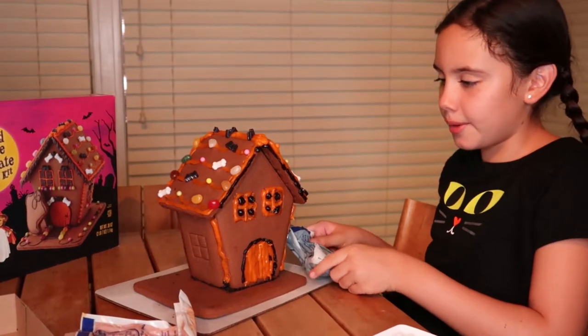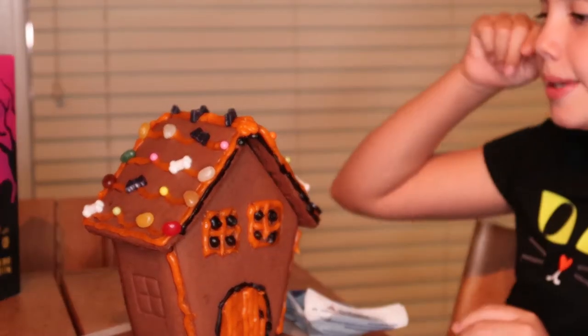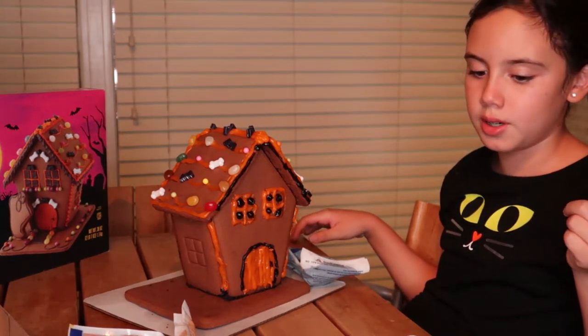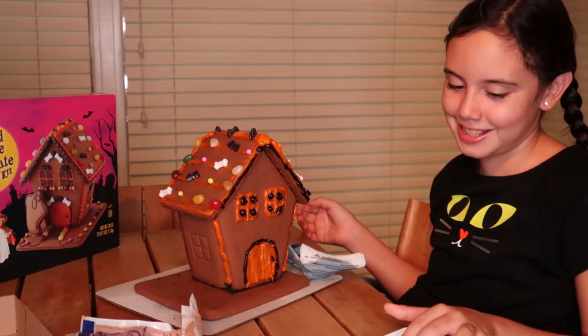We're going to decorate it with some candies of course. Maybe we won't do the bones because I think we may not have enough. The bats I think we'll be able to do — maybe — because we don't have a lot of bats either.